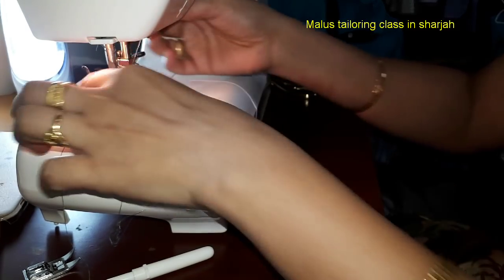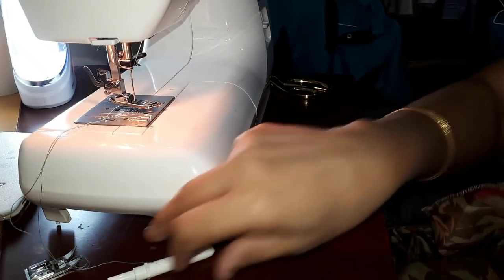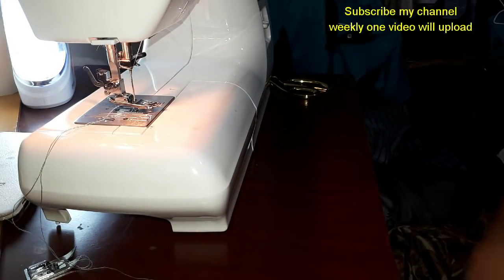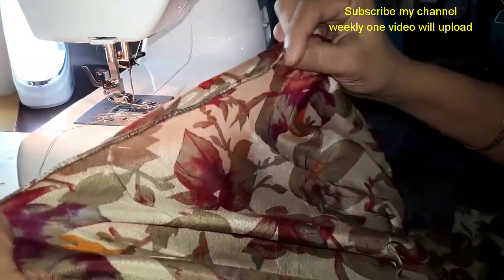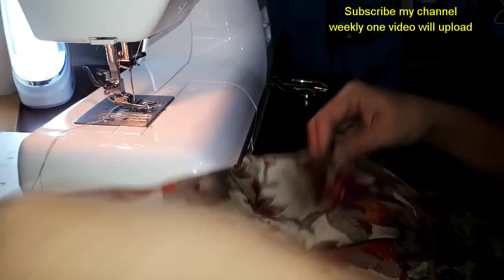I'm going to show you how to change the foot, and then I'm going to show you how to use the PICOT foot.